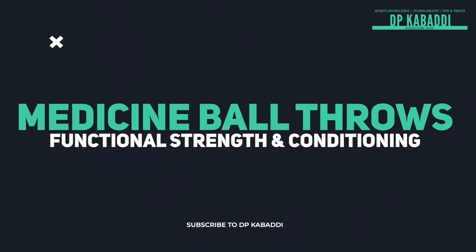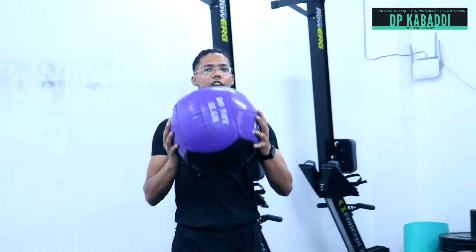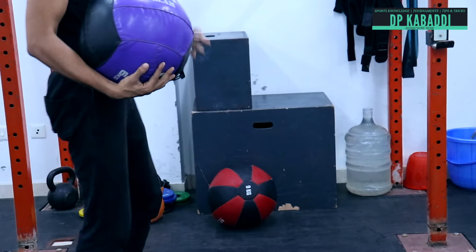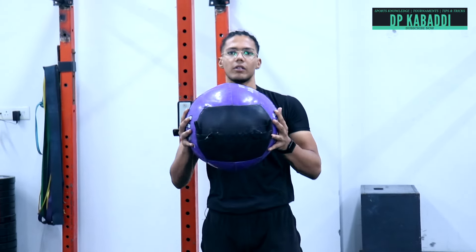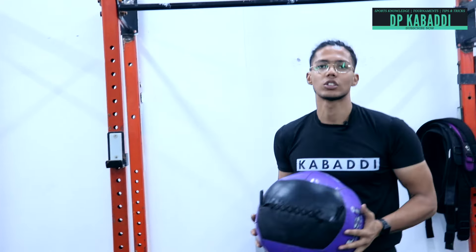Now we are going to do medicine ball throws. What is a medicine ball? I am showing you a ball which is a weighted ball. This one is 6 kg. There is also a 9 kg ball and a 12 kg ball. It depends on how you use it.